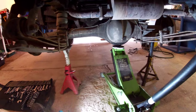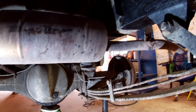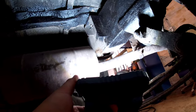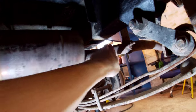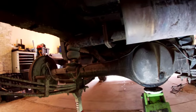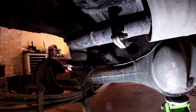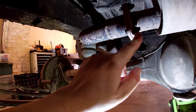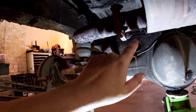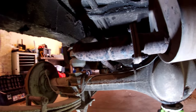We've got the Land Rover up on the jack and axle stands and we need to try and get this exhaust out of the way so we can get to that rust in the chassis. I managed to undo that end because I've not long replaced that. But these things here used to be nuts and bolts — now, yeah, gross. They're definitely not nuts and bolts anymore.